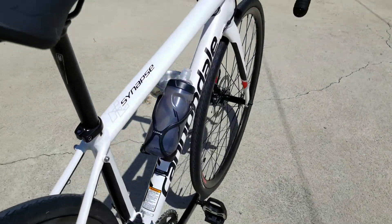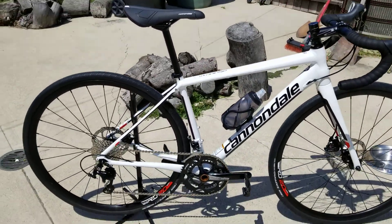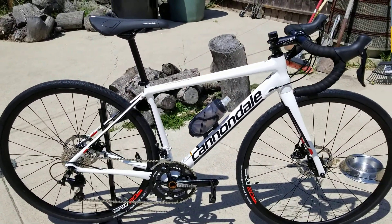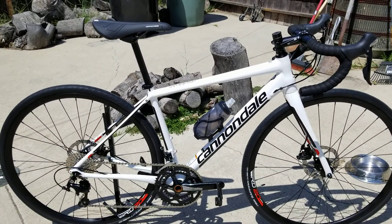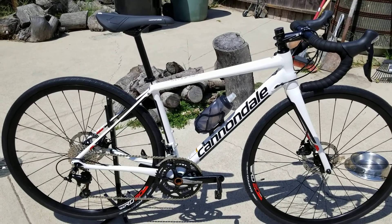Flat white paint — just looks clean. It's going to be a beautiful, beautiful summer bike. This is a 2018 Cannondale Synapse, just a sweet, sweet new bike. Hope you all like it.